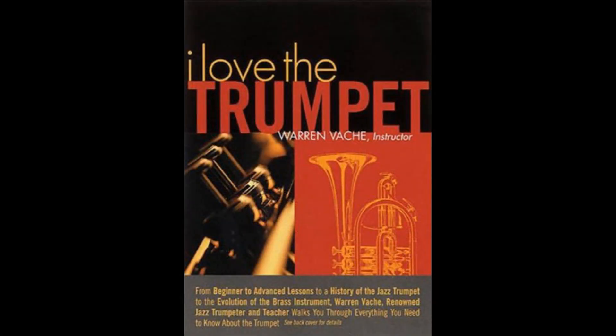Hi, this is Warren Vache of WarrenVache.com, trumpet player here in New York City and author of the DVD, I Love the Trumpet. In this clip, we're going to show you the different parts of a trumpet.